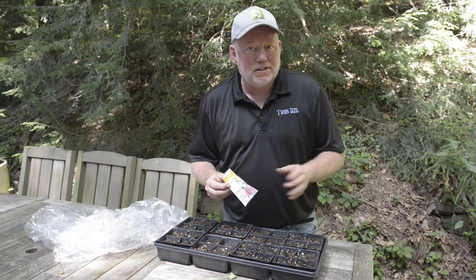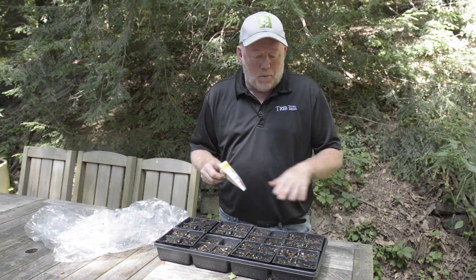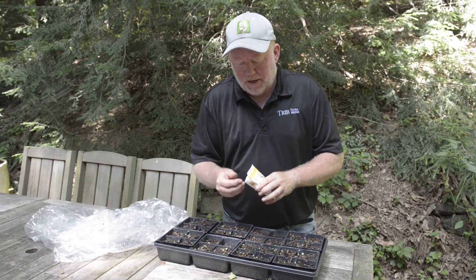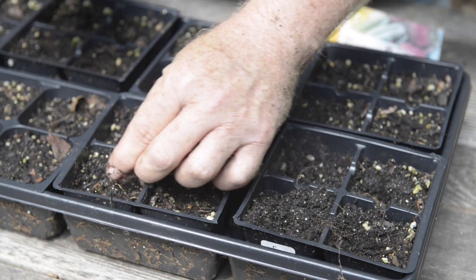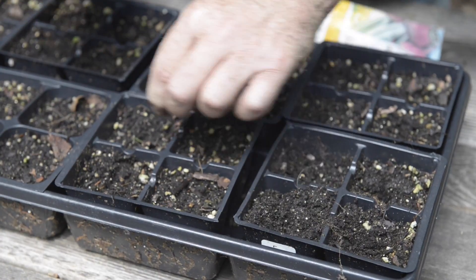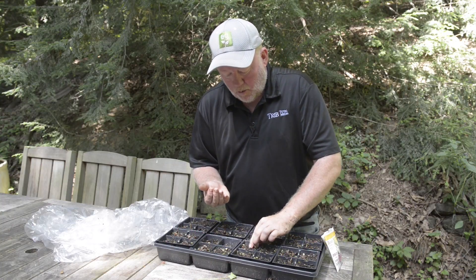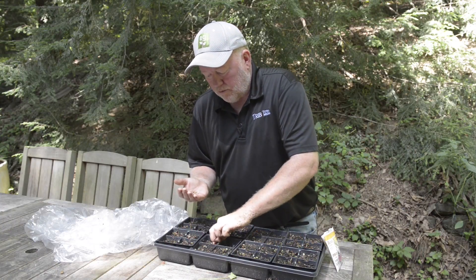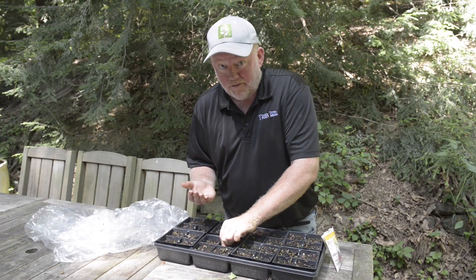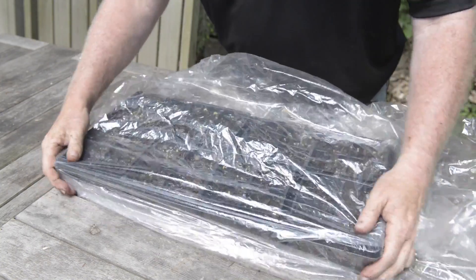We've got one more way to start our seeds. This is the perfect time of year to start that second crop of beets. I could do it out in the garden, but what happens is I never get out there to thin them. When I plant them in a flat like this, I keep a closer eye on them and can thin them in here. It's pretty simple — I've got a good standard planting mix, putting one seed in each of these little spots. We're going to cover it with plastic, put it in the shade, and when they sprout we'll transplant them out in the garden when they're big enough. Then we'll have lots of wonderful golden beets all the way into the fall and maybe even longer.